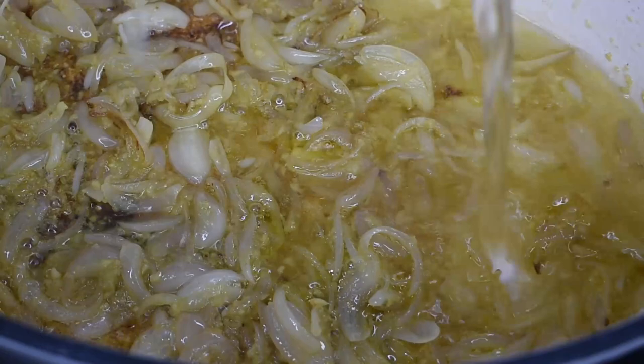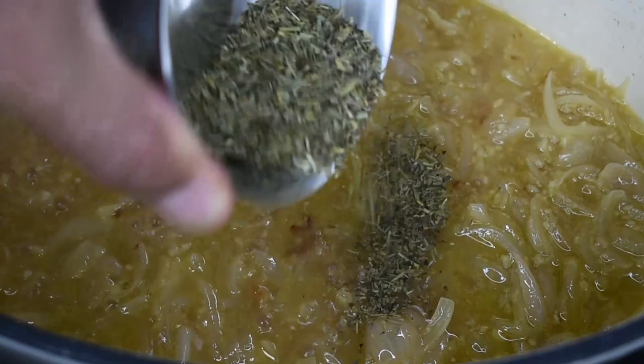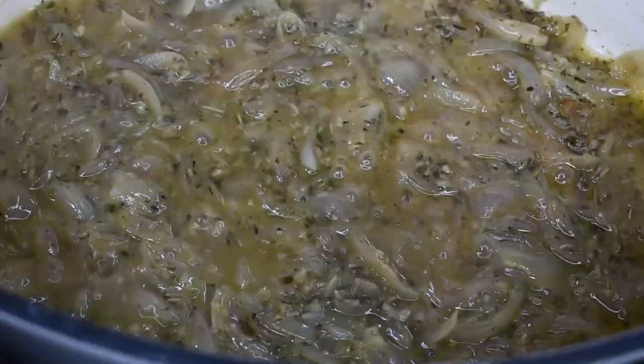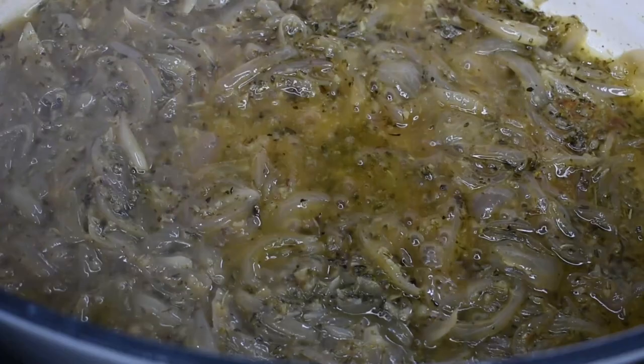Add the wine — dry white is best for this recipe, but use whatever white wine you have to hand. When three quarters of the wine has evaporated, add the Herbes de Provence. Continue cooking until almost all the wine has evaporated; as you can see from the bottom of the pan, there is hardly any liquid left.